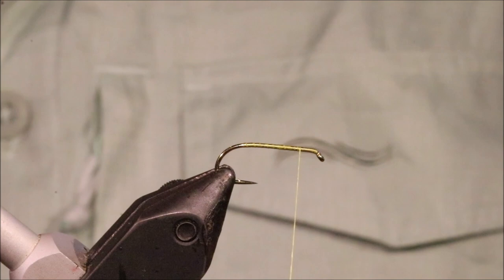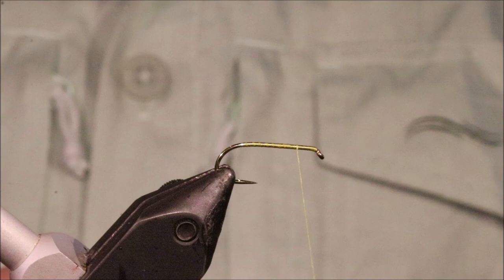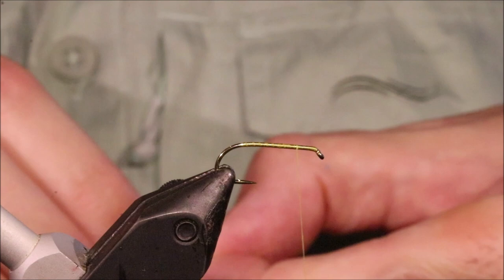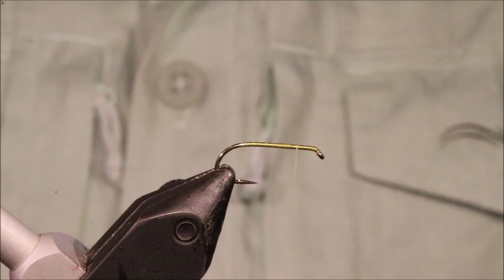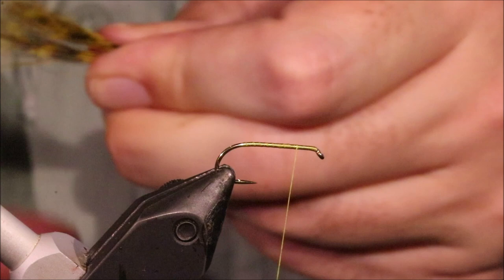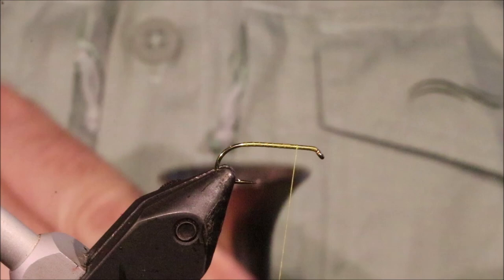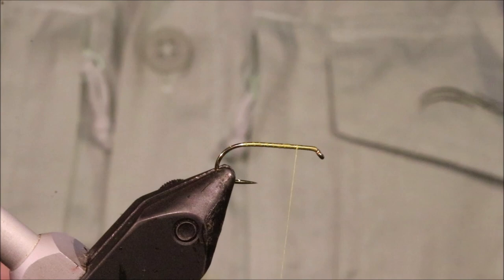I've taken my thread down and come back to just about the three-quarter mark on the shank, where I'm going to tie on my wing. I'm using yellow squirrel tail and I've stacked it. It's a wee bit sparse actually, so I'll get a wee bit more. Don't tie it in if you're not happy — you lose some when you stack it, you lose some of the short hairs. Always make sure you've got the right amount when you go to tie in. Just cut a wee bit extra and put everything back in the stacker.